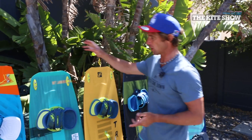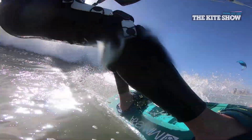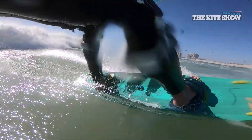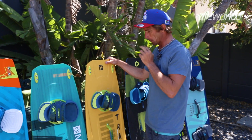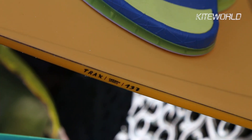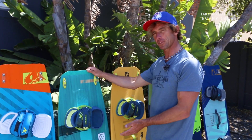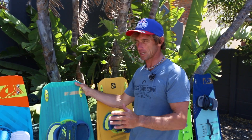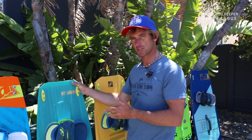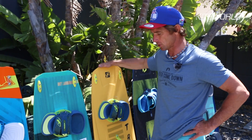The Tracks Light is slightly heavier with the wooden core than the Carbon, but at the same time it's softer. The Carbon Series Tracks is quite a stiff board — I prefer it because I like taking a lot of power and want a board with more bite. Someone not riding quite so powered is probably going to get on better with the Tracks Light because it's softer and more friendly. I always take all the boards out in super light winds, and the Tracks was the one that got me going best in light conditions, so it's a good light wind performer.